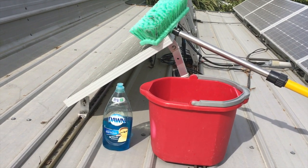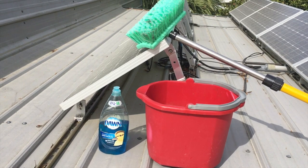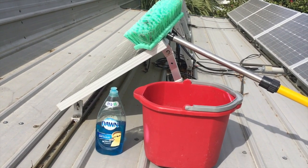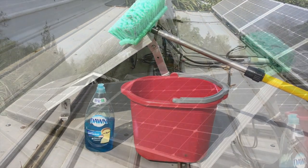Since I have pretty soft water here, I'm going to use tap water right out of the hose. The brush I have is very soft — it's actually designed to wash RVs. You don't want to put a stiff brush onto your solar panel surface.